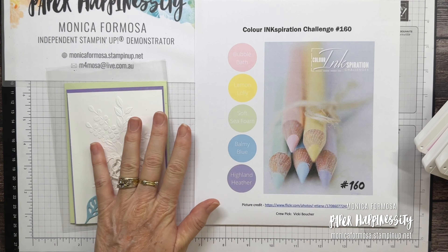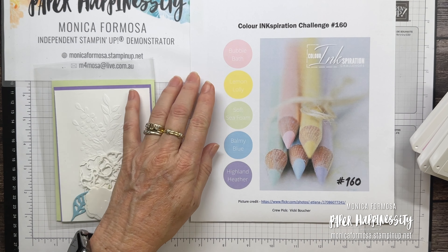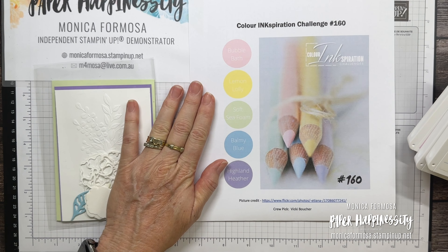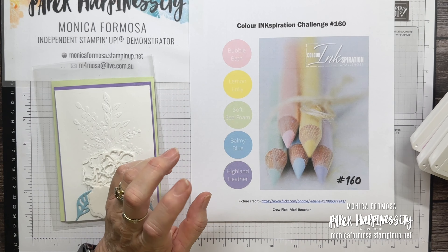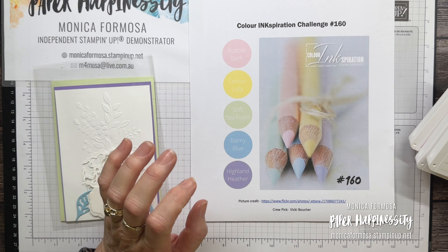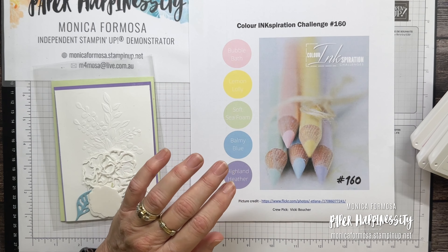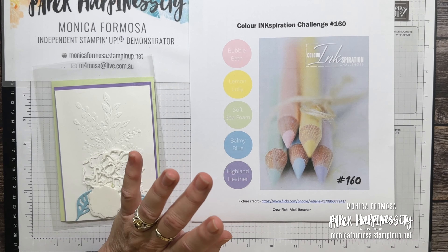If you don't have those colours, get as close as you can — you can substitute colours if you don't have them, but use something very similar. So these are the colours for this challenge — we've got these lovely pastel colours. It kind of threw me a bit because I do like to have a stronger colour amongst all the softer ones, but anyway I got there in the end.